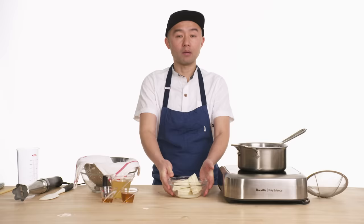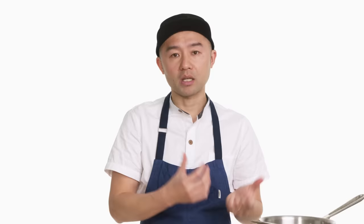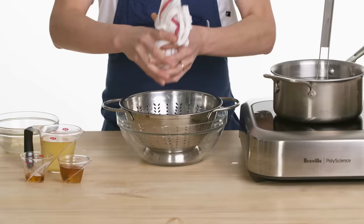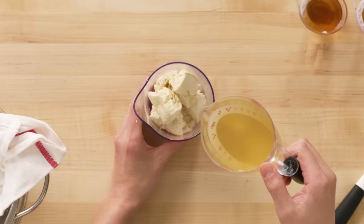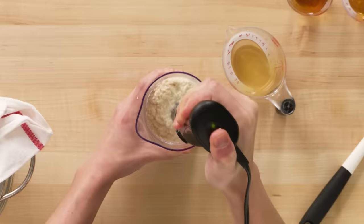I'm going to make shiraae, one of the most healthy dressings you can make. I'm going to use tofu and make it into a very creamy sauce. By boiling tofu, the moisture will come out, making it a lot easier to infuse the flavor of dashi into the paste. Transfer it to a towel and squeeze the water out as much as possible. Put this tofu in a container, pour the dashi I made earlier, and then blend it.